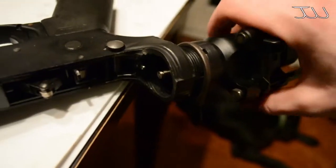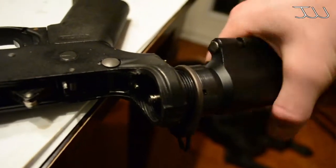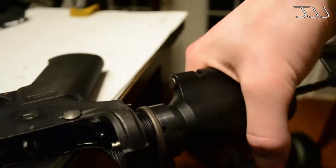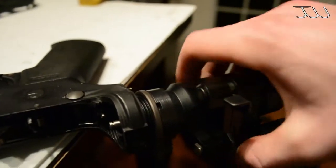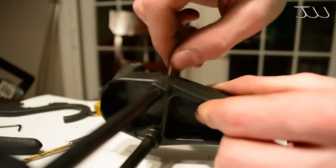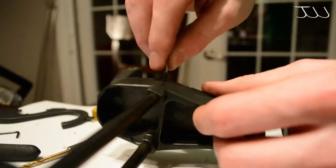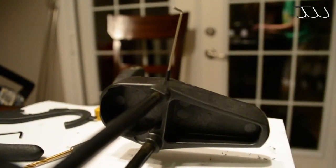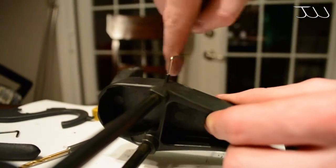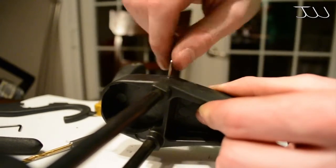Now take your receiver plate and put it on your new buffer tube slash collapsible stock. Make sure it's the right way and just spin your new stock on - pretty much just like the removal. Putting on the other buttstock is pretty easy: just remove either side, then slip the new one on. Make sure you slip it on far enough because there are holes that the allen screws actually seat into on that metal bar.